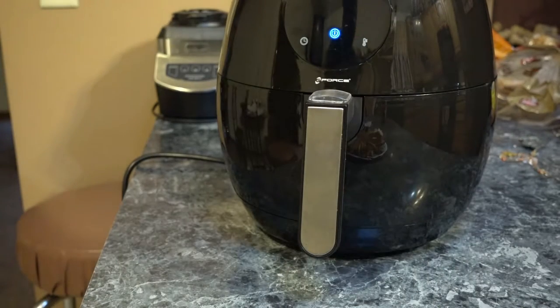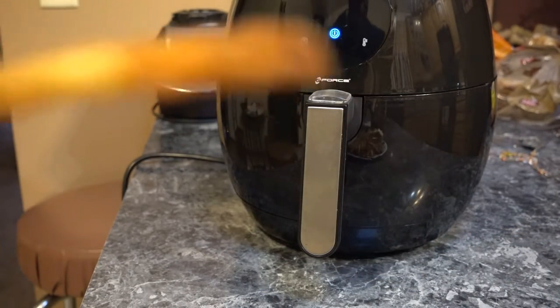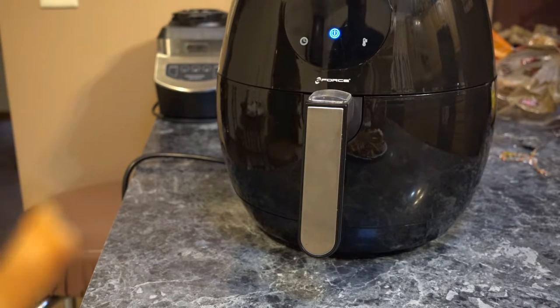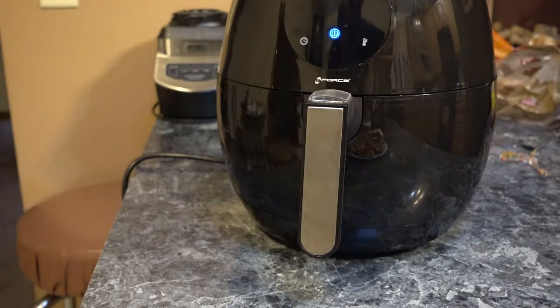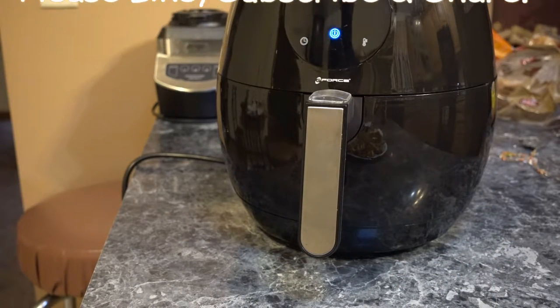I don't know what to give it for a rating. The fries taste like I put them in the oven — like when you buy fries from a restaurant and reheat them in the oven and they're crispy but the inside is kind of old and dried out. I think I need to try crinkle fries or chicken next time.